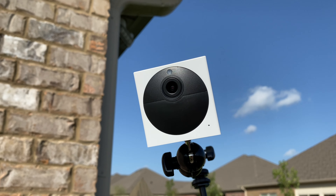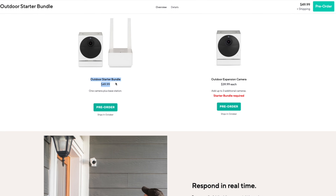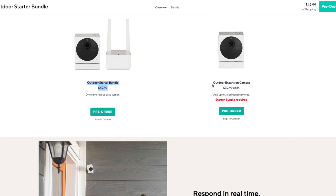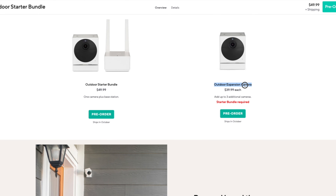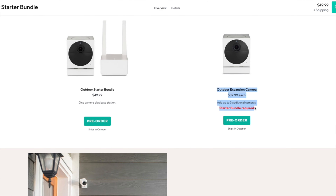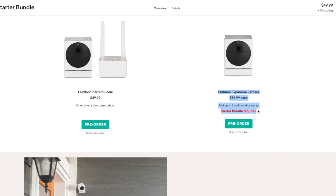Let's understand pricing as it's a little complicated. The first camera you buy must include the base station — that bundle is $50. If you buy additional cameras, those are 10 bucks cheaper at just $40. However, as of right now, a base station can only handle 4 cameras max, though they told me they're actively trying to tackle this problem to allow more.